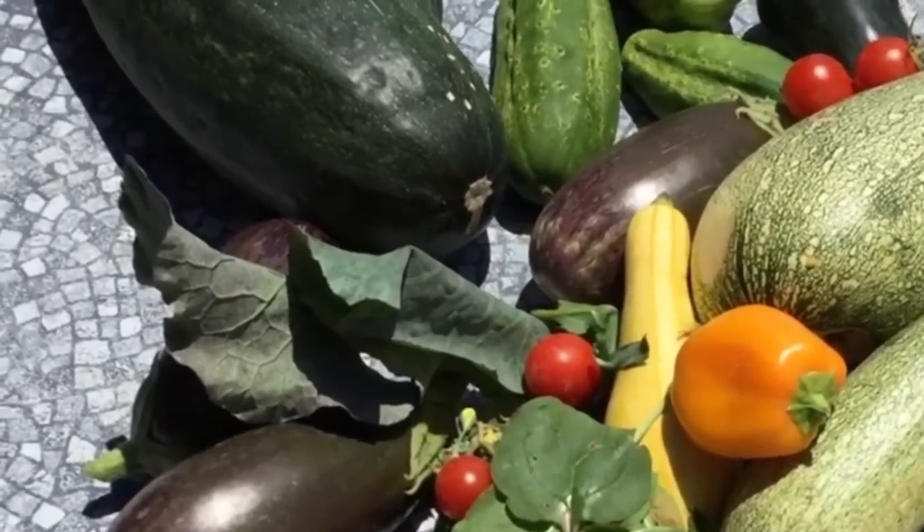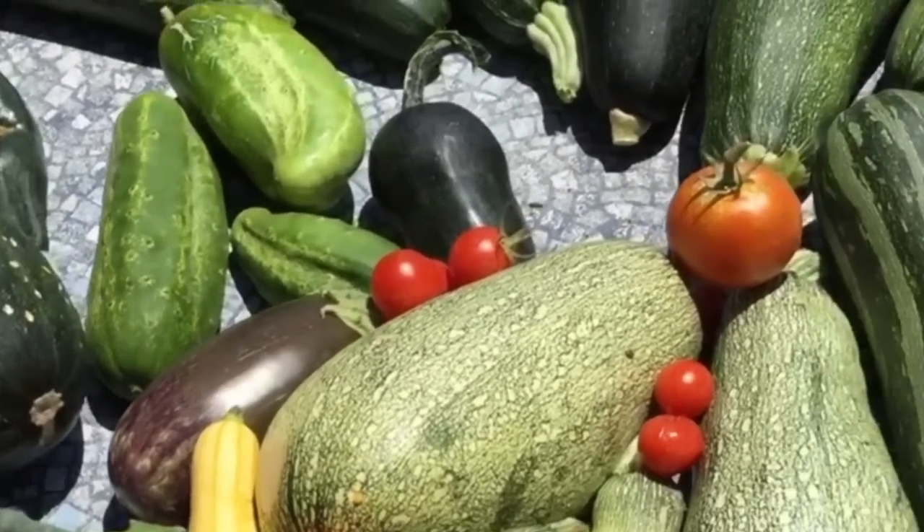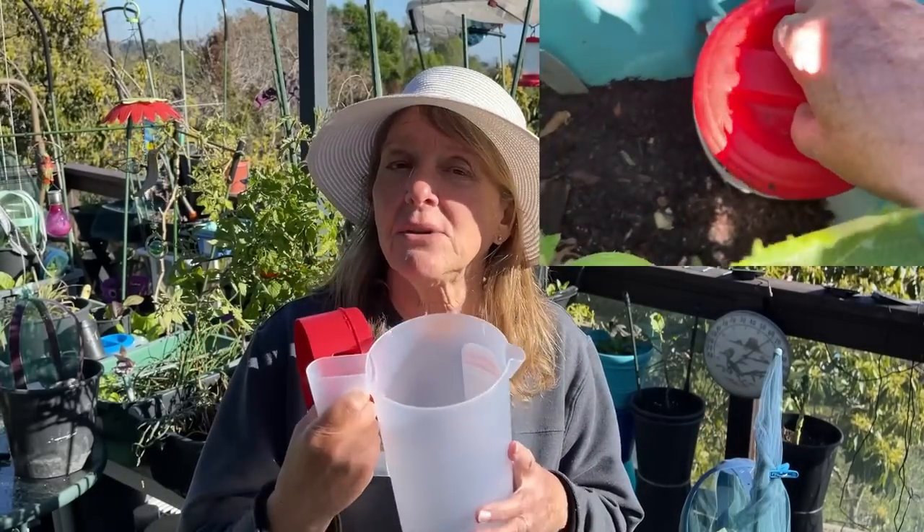All you have to do is put this pitcher in your container — you can do this in a tote, a raised bed, a bucket, anything that you've got — and you're going to use it to feed your plants.